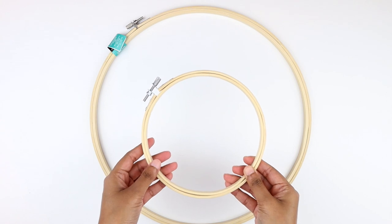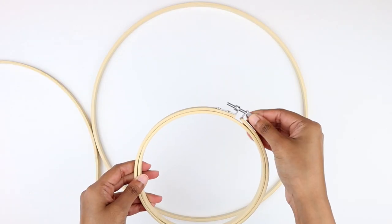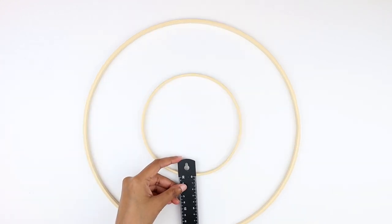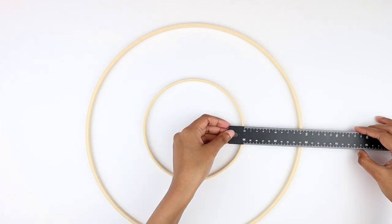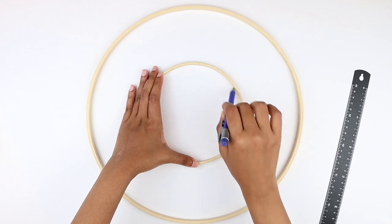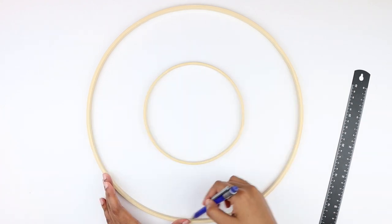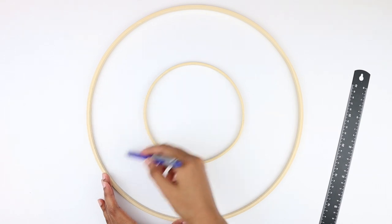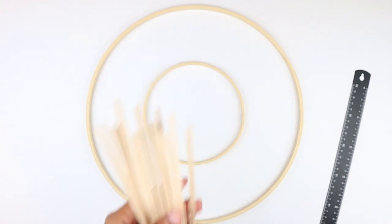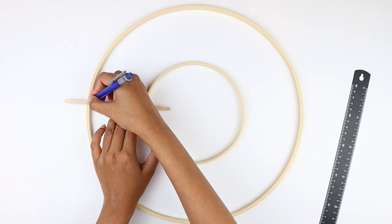For our next DIY project, I'm using a large 14-inch embroidery hoop and a 6-inch embroidery hoop. I'm removing the outer hoops for both pieces — we will be working with only the inner hoops. Using my ruler, I'm making sure the smaller hoop shares the same center as the larger hoop so we get two concentric circles, then marking them by tracing both circles. Next I'm grabbing coffee sticks to make the framework for our mirror, placing them on the hoops and marking where to cut.